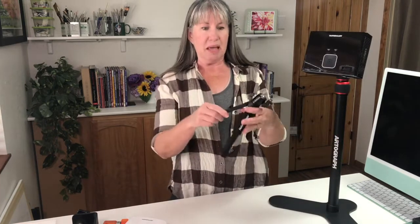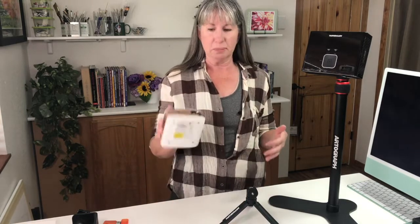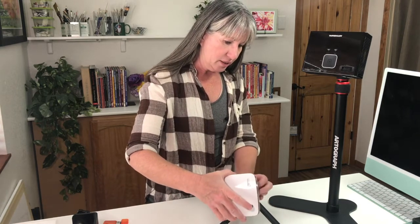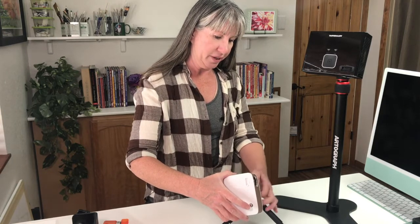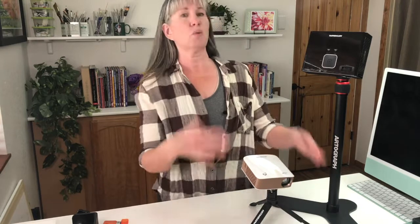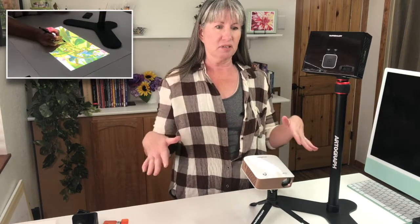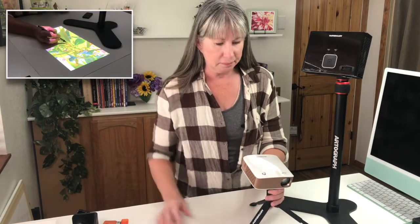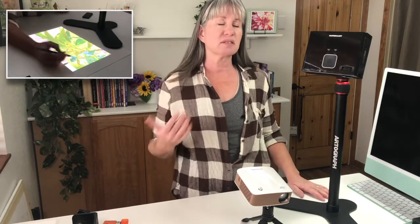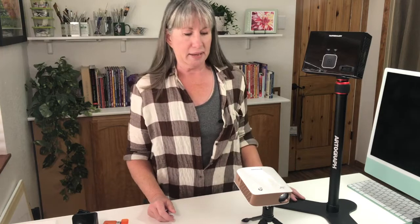This is a little tabletop stand from Artograph — pretty cheap, and handy if you don't want to set the projector right on the table so air can circulate, since projectors can get a little warm. You just hook it to the stand and tighten it down, then aim it wherever you want — at a wall for a mural, or at a canvas on an easel. You can also turn it around behind your image and have the image reverse, with the light shining right through the back of a canvas.